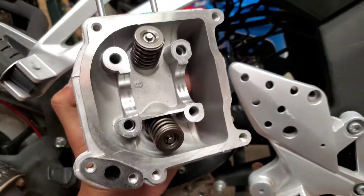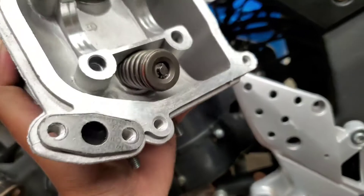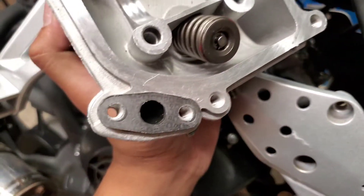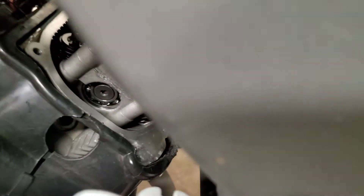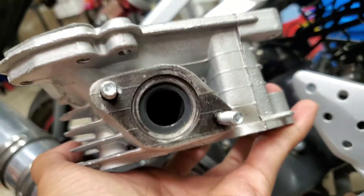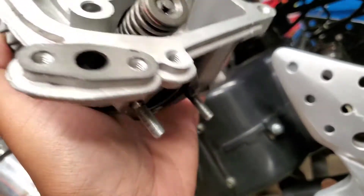You can see the old one has the exhaust port not blocked off. Compare it to the new one — see how it's blocked off over there? This one is not. This one is open with a gasket, that one is sealed off. This is what I've been trying to tell some people — intake to exhaust, no intake, yes exhaust.